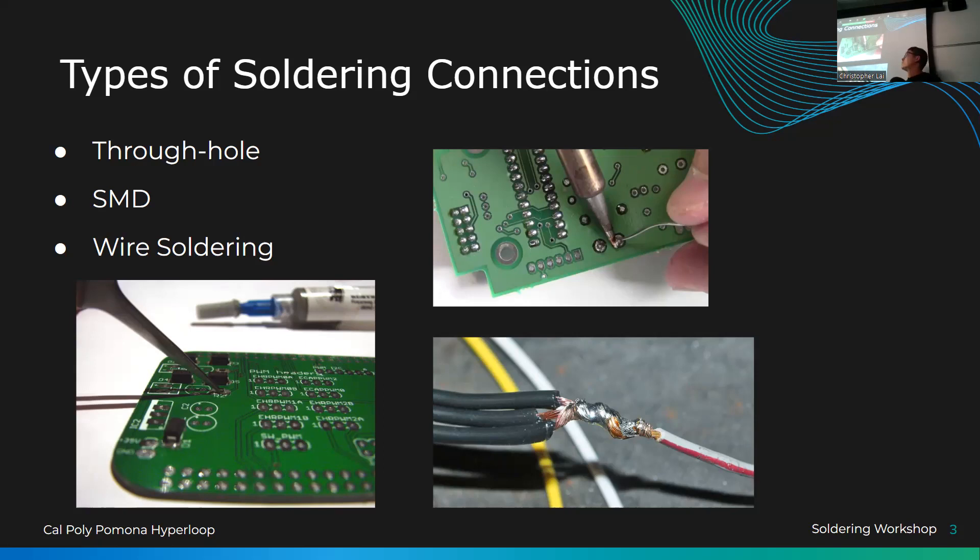There are three types of soldering. The first is through-hole, or THT — these are components that go all the way through the board. The next type is SMD soldering, which stands for Surface Mount Device. It's a step up from through-hole, and people don't usually do SMD soldering until they're more advanced, but you'll get to try it today. SMD components solder directly onto one side of the board and only attach to the pad on that side.